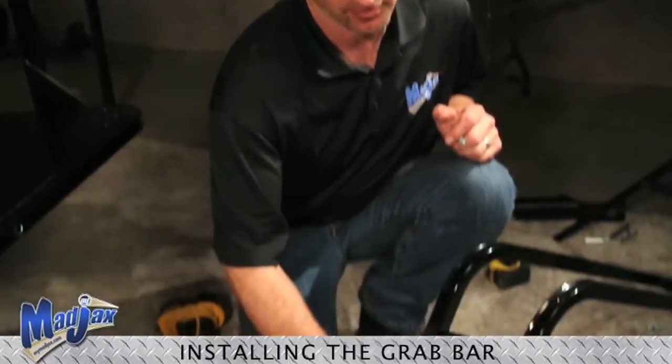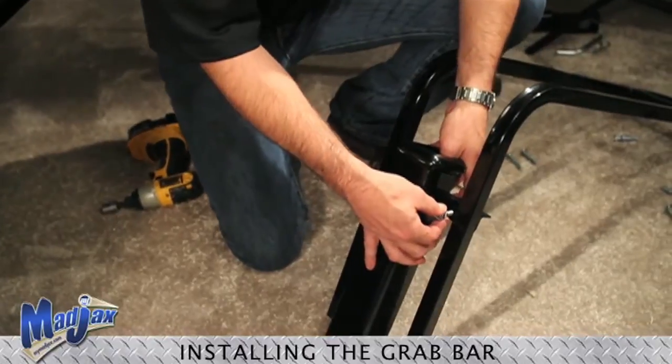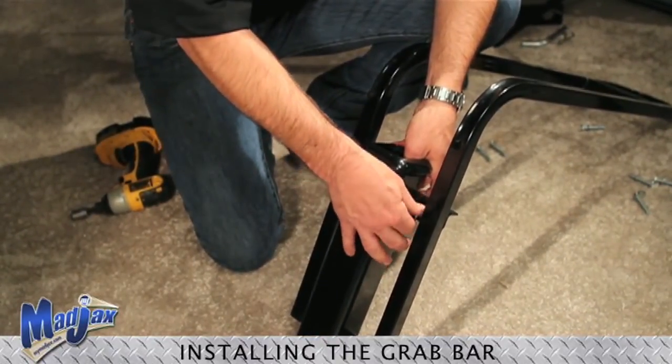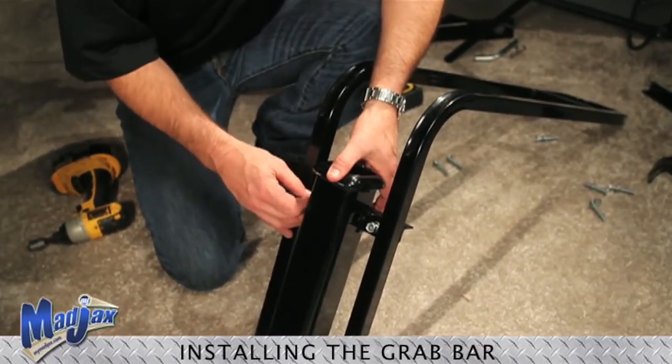In this step we are going to install the hitch receiver onto the safety grab bar using the 1 inch bolts that were supplied with the hitch. We want to make sure that the wide end of the 2 inch receiver is pointed towards the tall end of the safety grab bar.